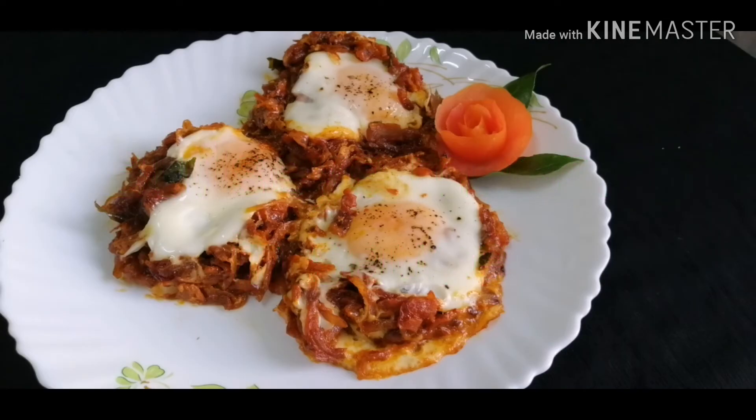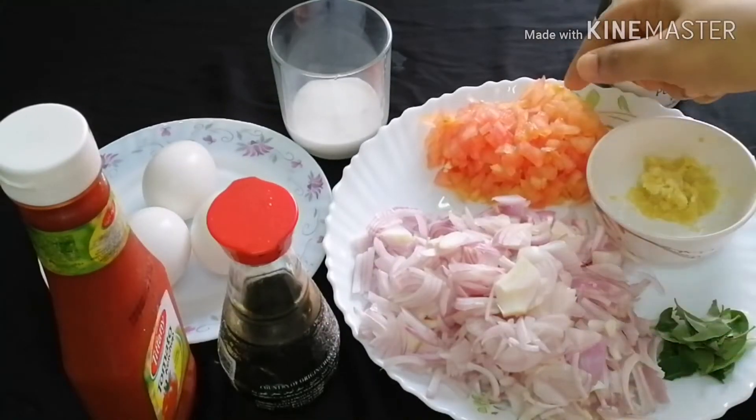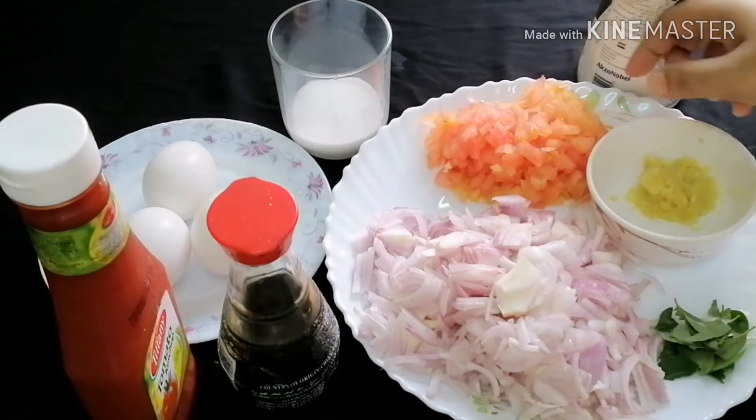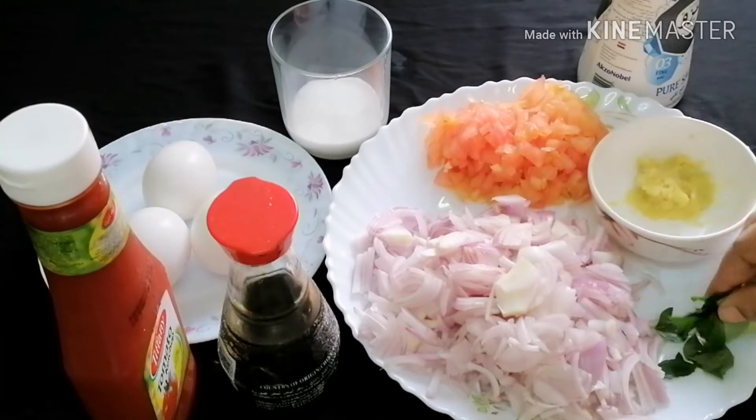Chapati — it's a good combination. There are 3 medium-sized tomatoes, and 1 tablespoon of ginger garlic paste. This is the best part of it.